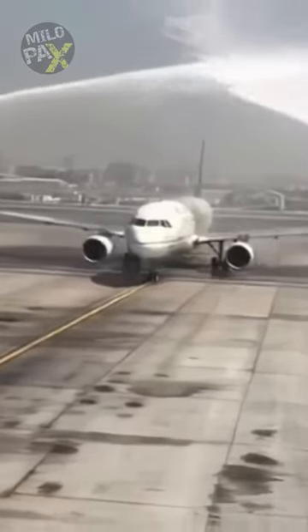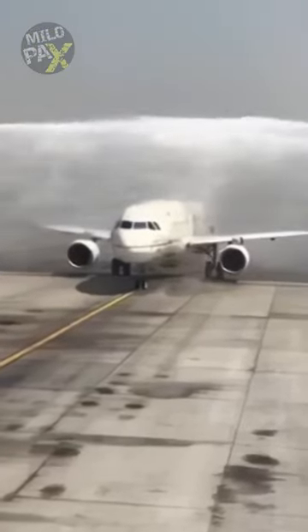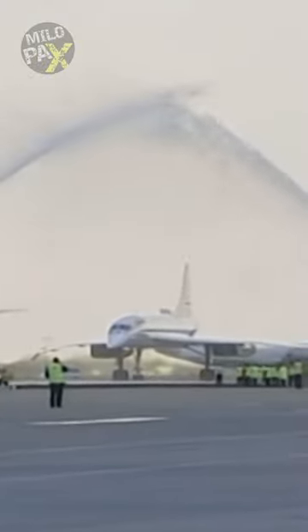However, like any extraordinary performance, there's a need for coordination and caution. Passengers on board should be informed about the water salute beforehand. This precaution prevents confusion and ensures that the unexpected sight of fire trucks and spraying water doesn't cause any undue panic among passengers.